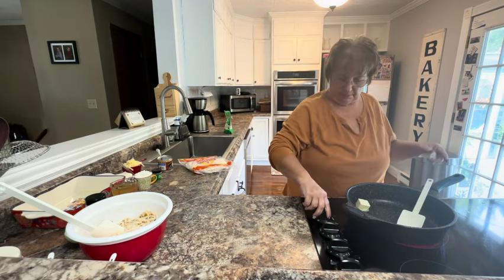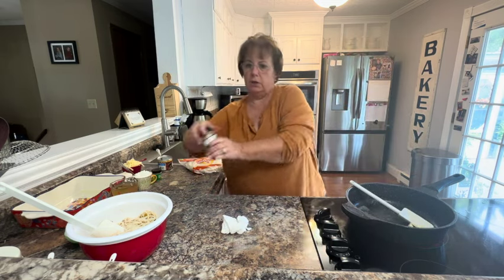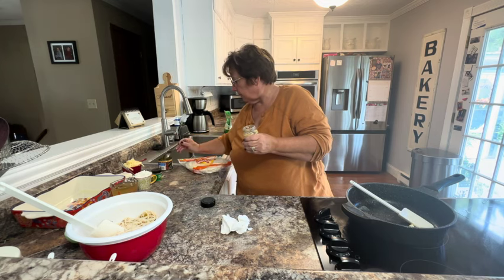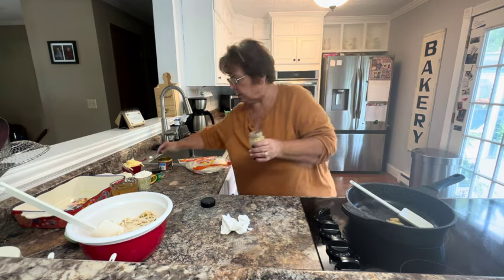You want this on about a medium high heat to melt your butter. Then we're going to add a little bit of garlic — about a clove of garlic — and let that cook for just a minute.